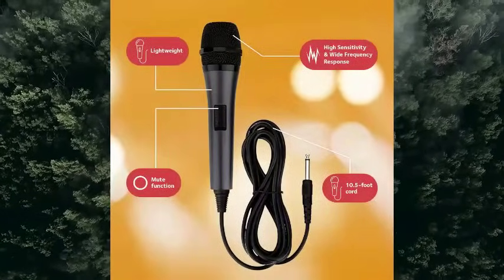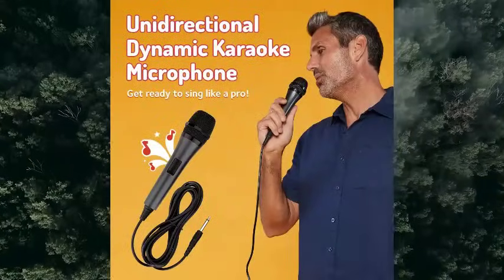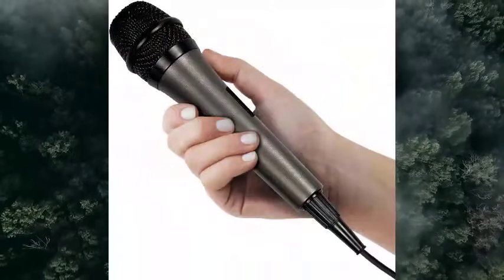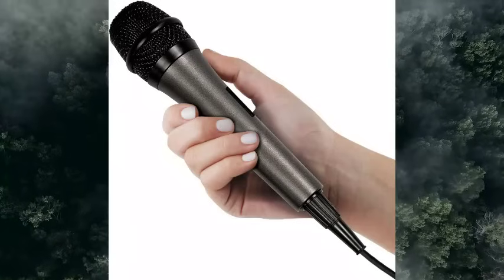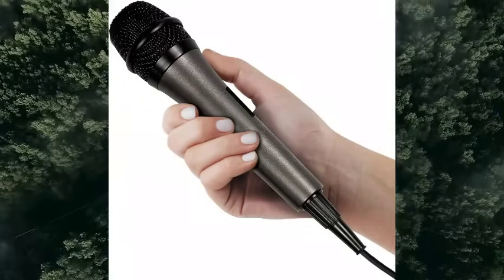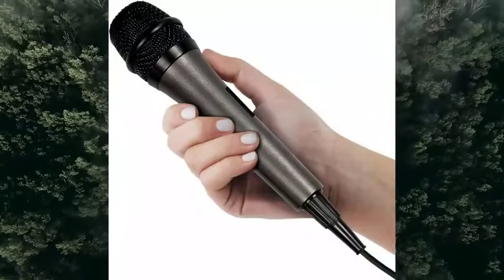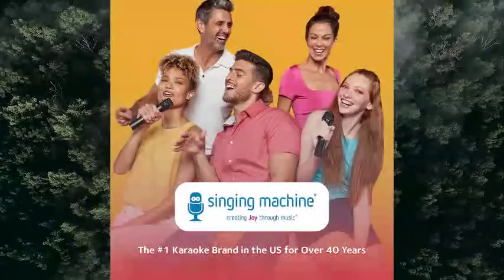Connectivity technology: auxiliary. Connector type: 3.5mm jack. Special feature: mute function. Compatible device: speaker. Color: black. Included components: unidirectional microphone, 10 feet. Polar pattern: unidirectional.